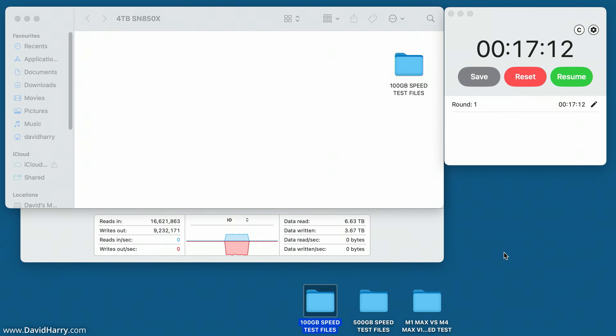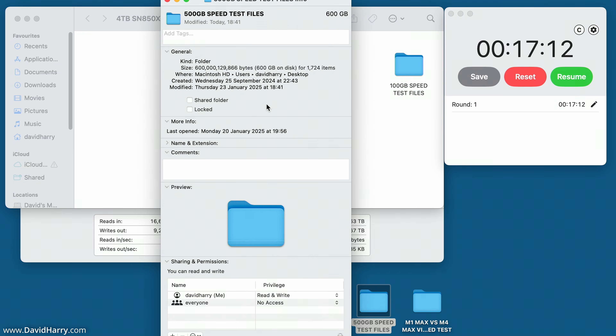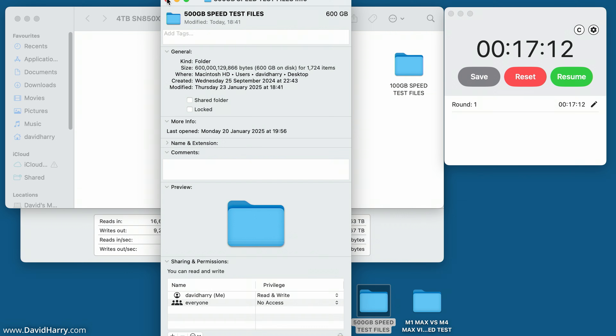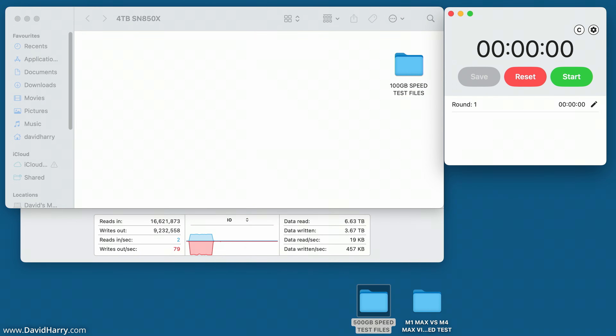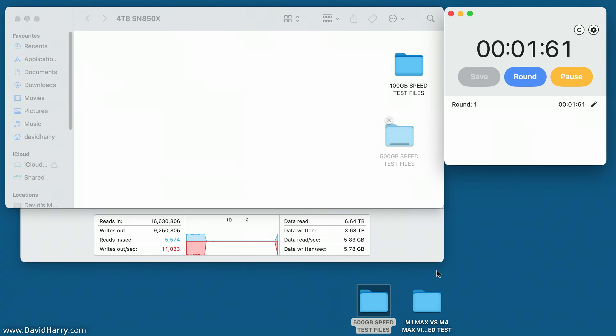Now I'm going to do a larger folder transfer. I've got a 500 gigabyte folder, and I'm going to put the 100 gigabyte folder inside it, so we should have 600 gigabytes total. As you can see, that is 600,000 megabytes — 600 gigabytes — and we've now got 1,724 items inside this folder. Let me just reset the stopwatch and I'll start this now.